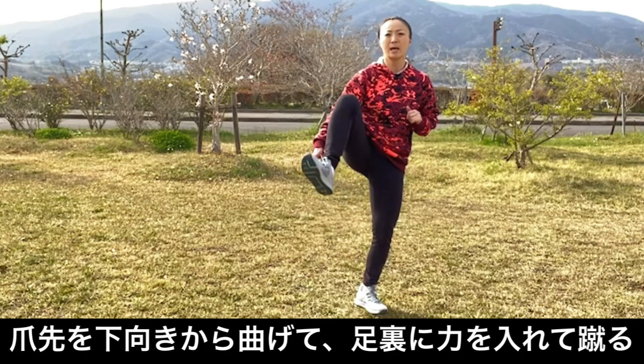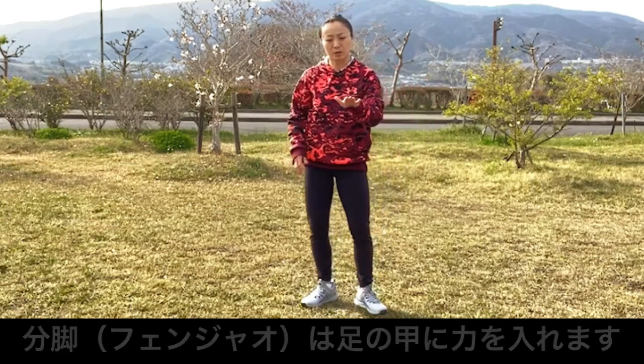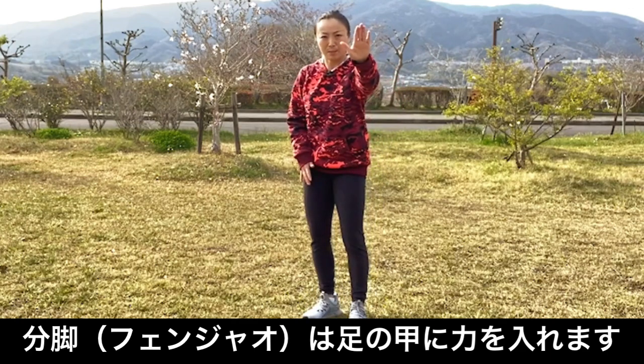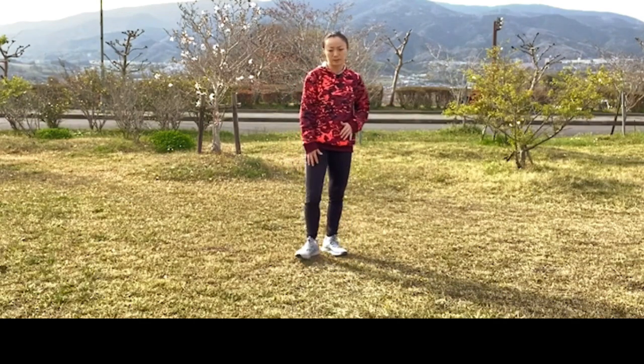登脚はつま先を下から曲げて、足の底を力で蹴るという感じです。この分脚という力は、足の甲の方に力を入れます。もう一回、方向を変えてやりますので、見てください。